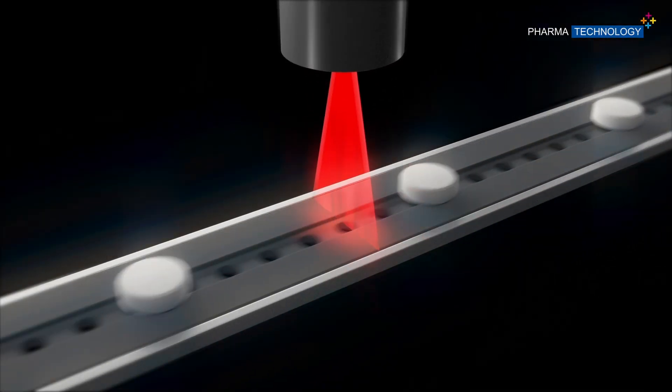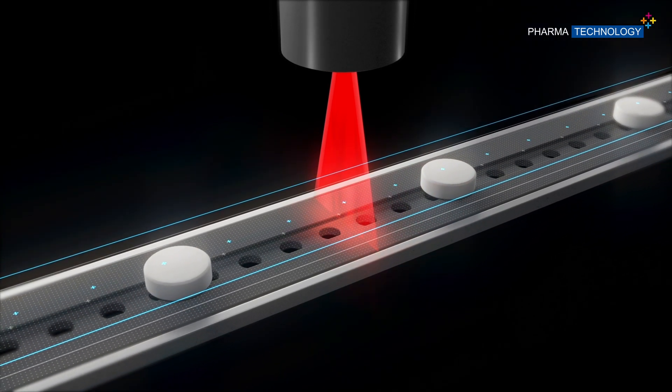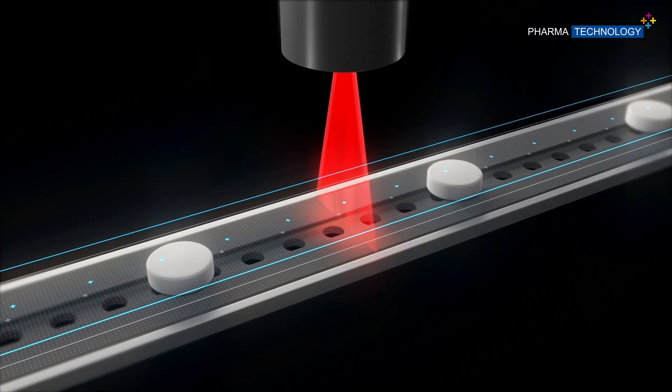Along the conveyor, a 3D laser scanner measures in real time, for each single object, the thickness — in the case of tablets — or the length — in the case of capsules — with an accuracy down to 0.1 mm.